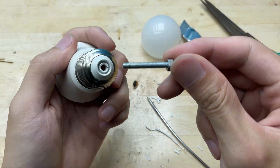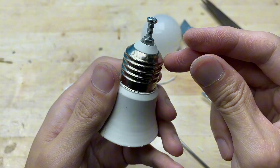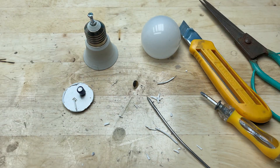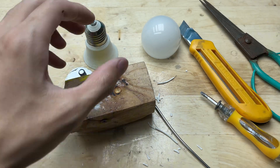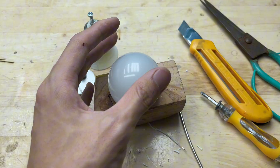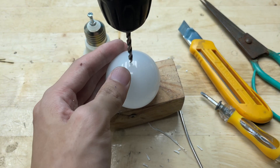This way the bolt will fit snugly and stay firmly in place during use. Next, I'll carefully drill a hole in the plastic cover. This hole will allow me to pass the wires through and connect them to the internal components.